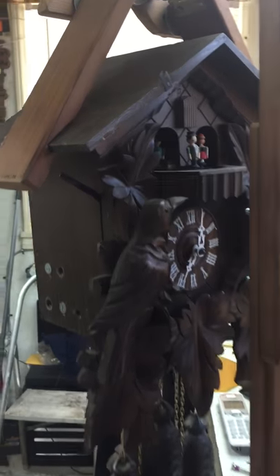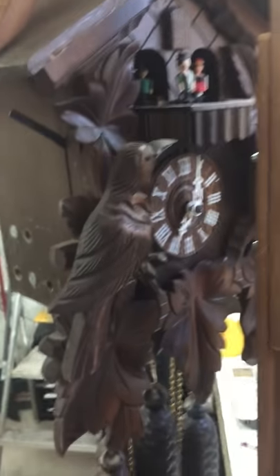Hello everyone, and thank you for watching. I have here a cuckoo clock, an 8-day with music.